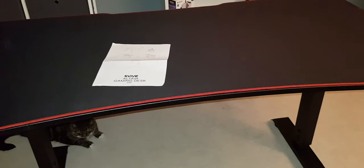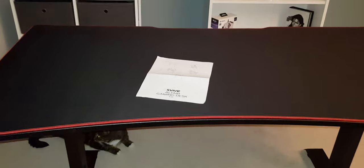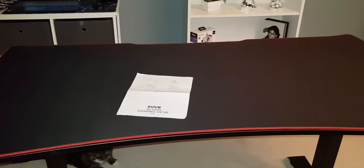I really recommend this desk. See if you can get it on a huge sale like I did — that's just the best. Anyway, that's it, just a little chat about the desk. Have a lovely evening!